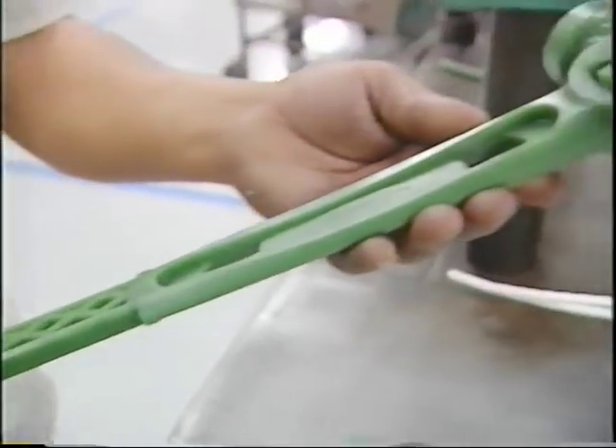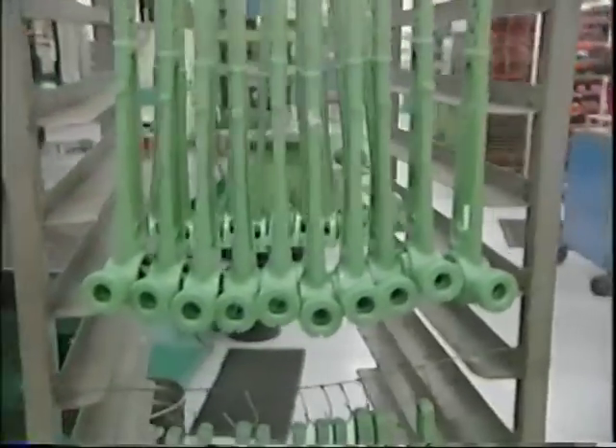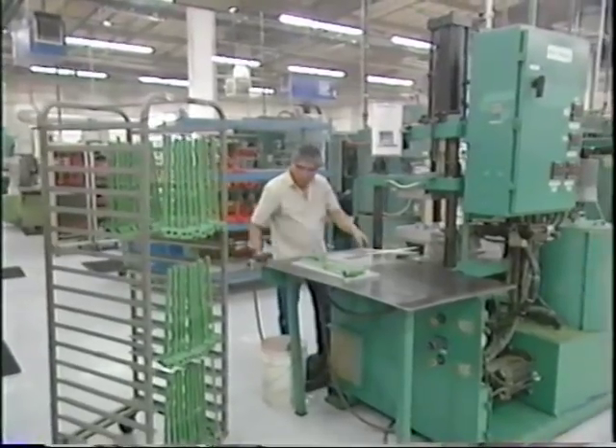These space-age hammers are made at FS Precision Tech in Los Angeles, and it doesn't happen overnight. They use a multi-step process called investment casting.